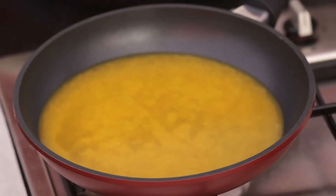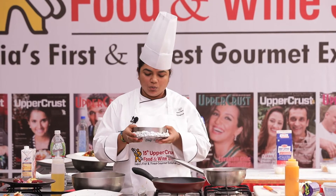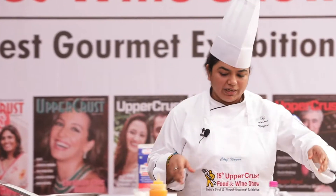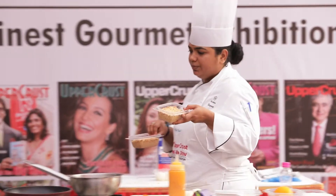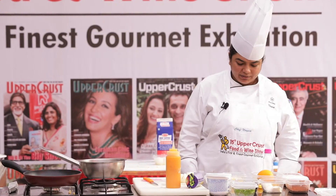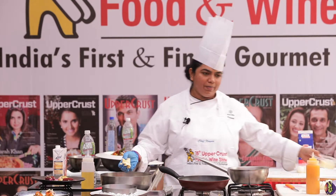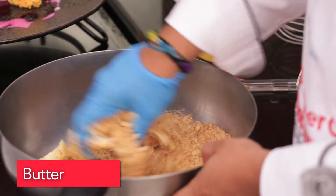We've lined the tray — take any cake mold, either square or round, and put foil around it. Then take your Marie biscuits, whichever is your favorite brand, and crush them. Don't over-crush them; we need a little bit of texture. Then take soft butter — not melted, not hard, just soft enough — and mix everything together.